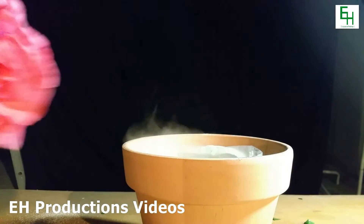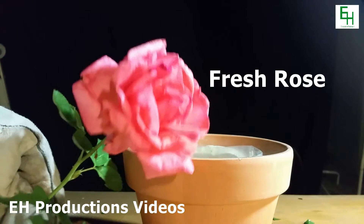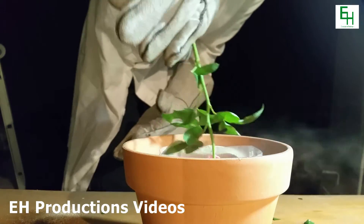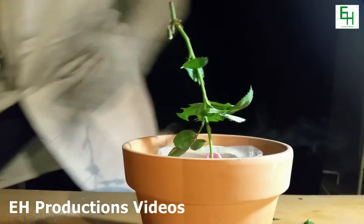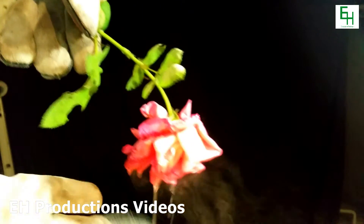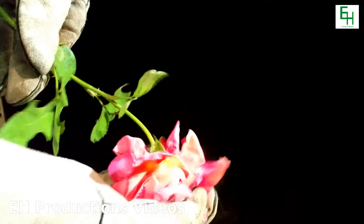Let's give it a test. We're going to carefully stick a rose in. It just crumbled, just like that. That's amazing.